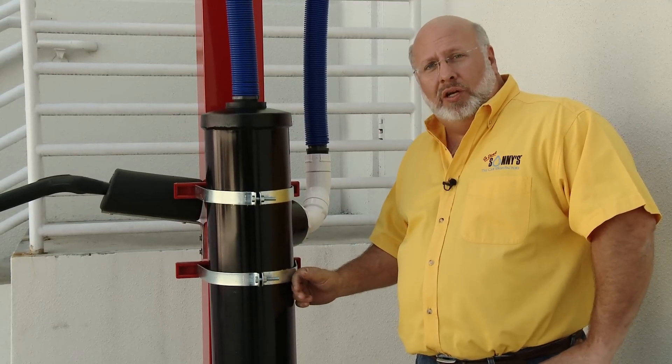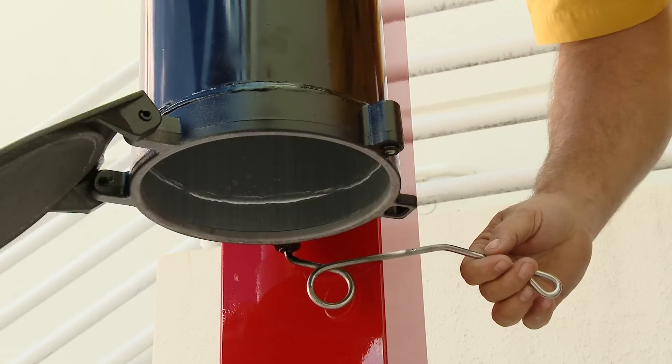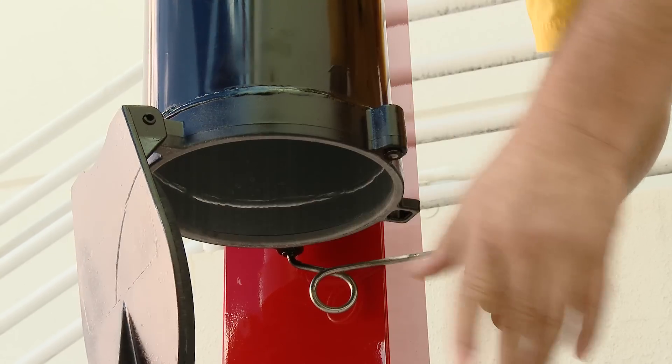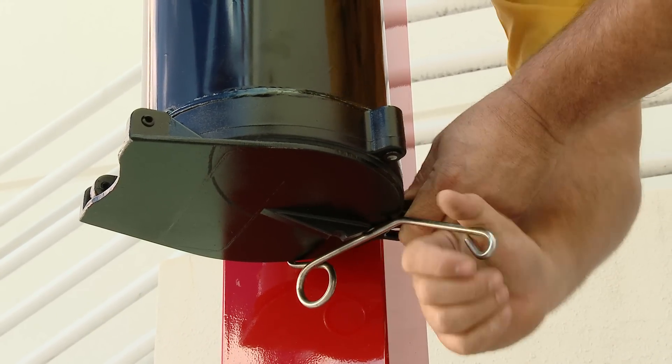The big benefit that we added this year was the simple dump door. With a little move of a handle, drop of a lid, we take all of our trash and put it right into a bucket, close the lid, put your bracket back in place and you're back in business.